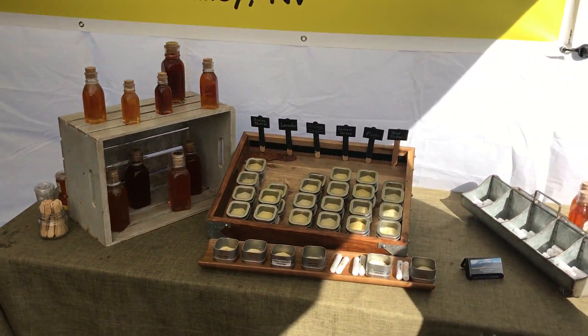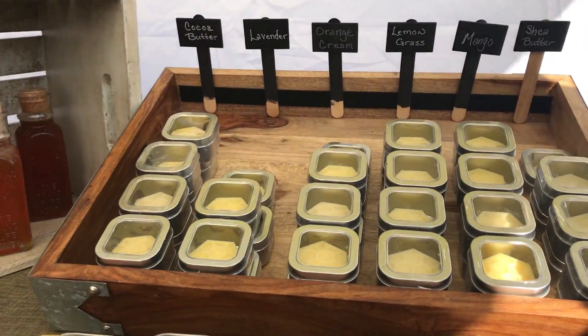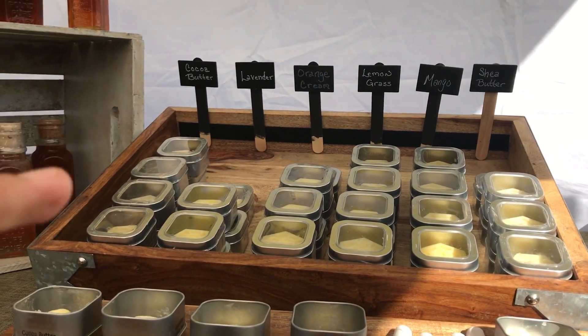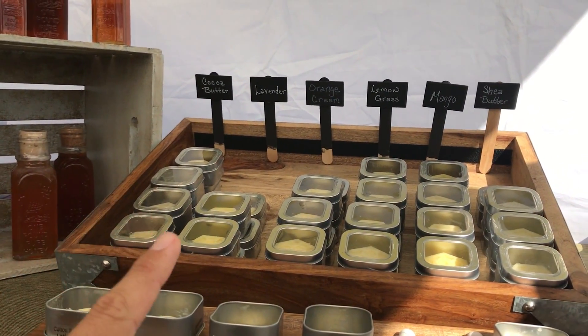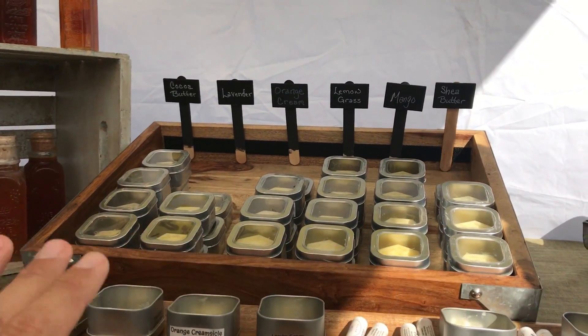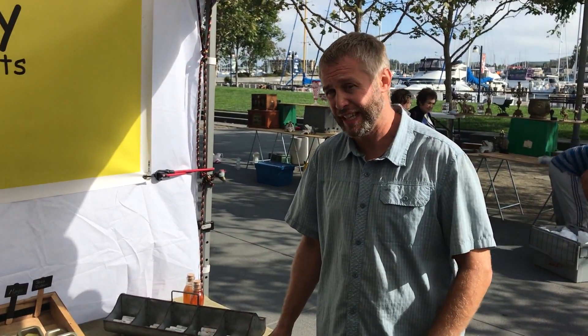We also make lotions and lip balms. It's a lotion bar — there are no added petrochemicals. It's just beeswax and shea or cocoa butter. We have cocoa butter, lavender, orange cream, lemongrass, mango, and shea butter varieties. The ingredients are just beeswax from the hives, coconut oil, shea or cocoa butter, vitamin E, and then either essential oils or flavoring oils. That's it.